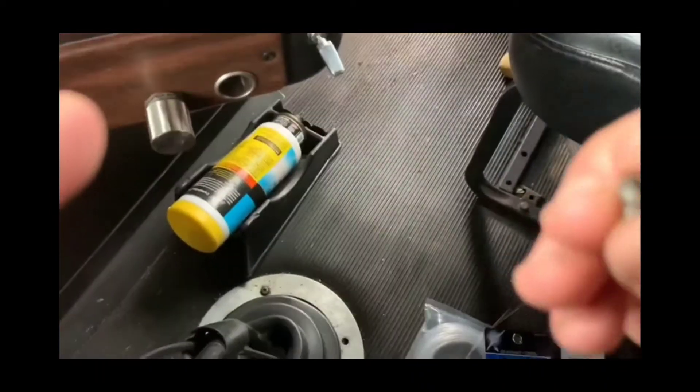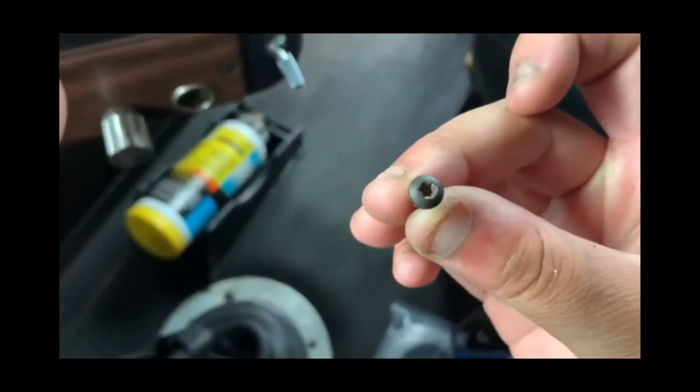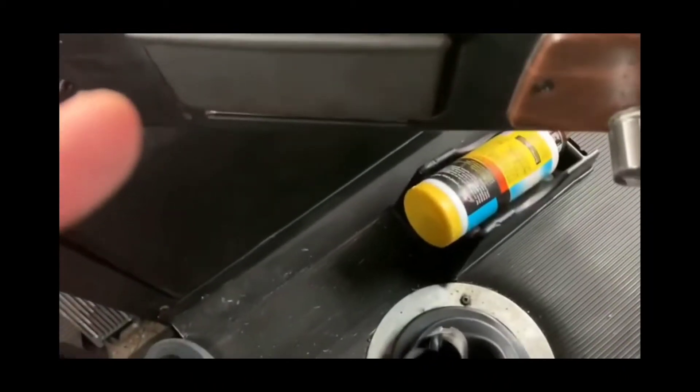And there'll be two nuts — look like this — on the front and the back of your thing right here. Slide that down.